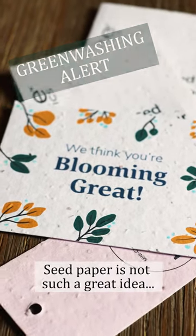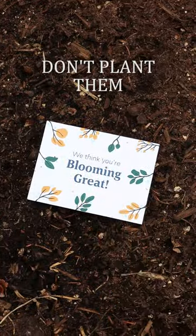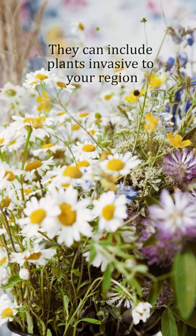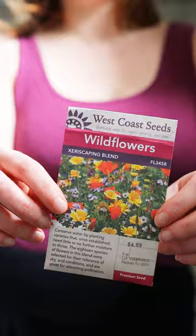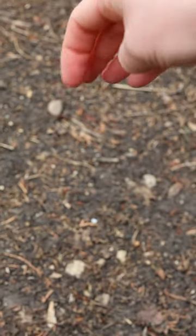Wildflower seedpaper seems like a lovely idea for packaging, but you shouldn't plant it. As pretty as it might be, they can actually contain invasive species. Instead, if you want to plant wildflowers, look for native blends or wildflower seeds that list the species, so you know they're safe for your area.